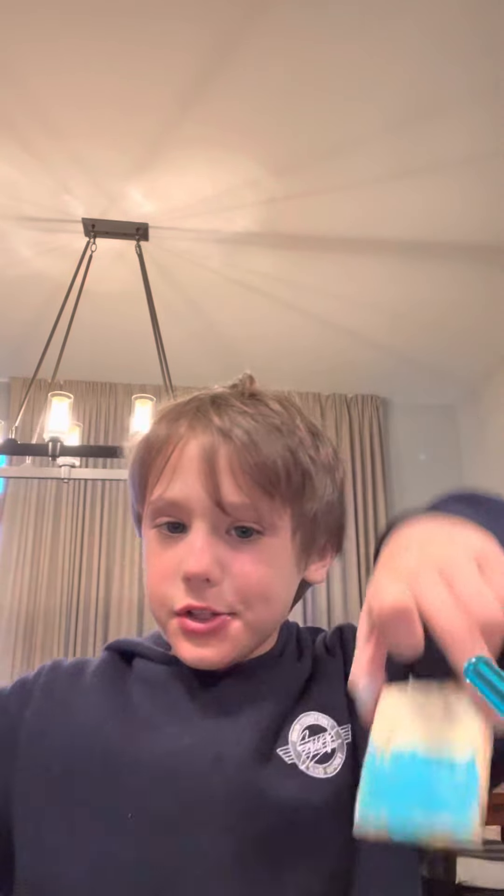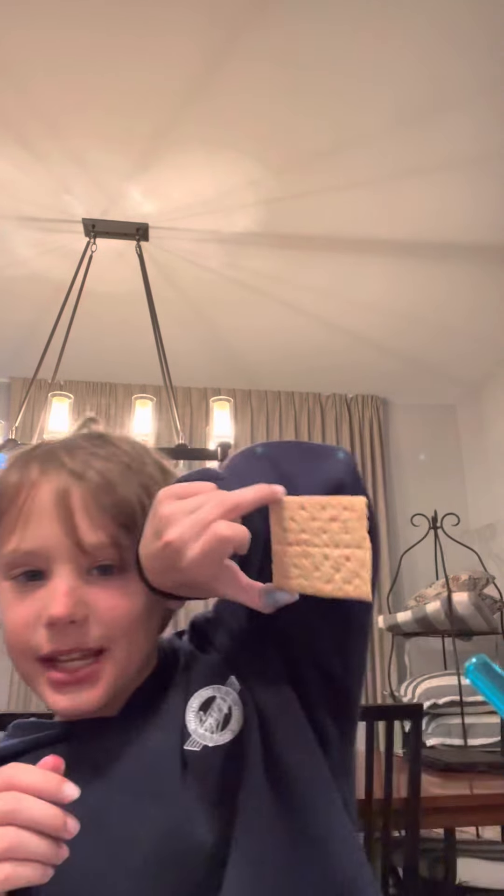Hey guys, welcome back to another video! So there was a video where we made Great Britain and Ukraine as cookies. Now let's go for the USA. This one's gonna be a bit hard since the USA has tiny little stars on it, and we're gonna need to cover that with blue. So let's go right into it — this is gonna be the cookie we're using.